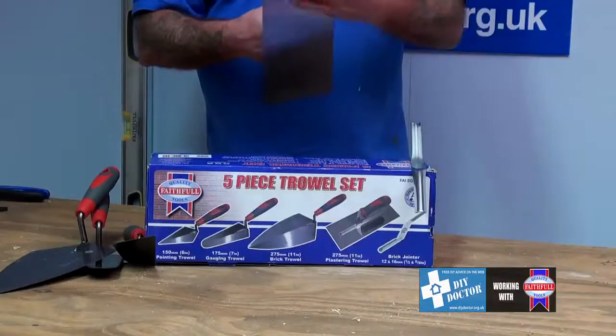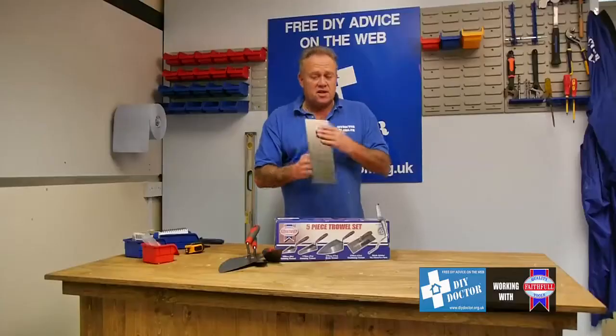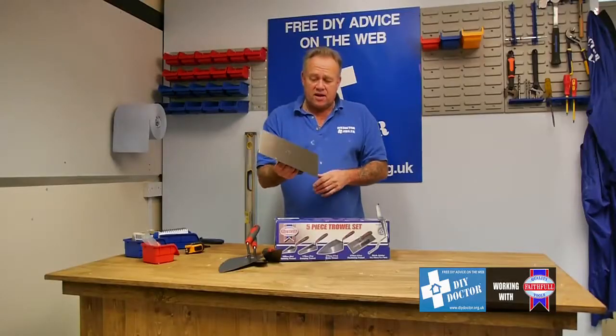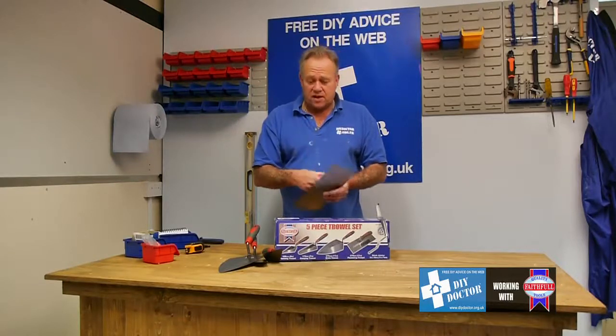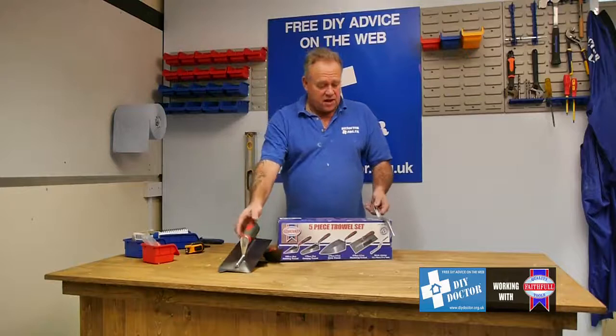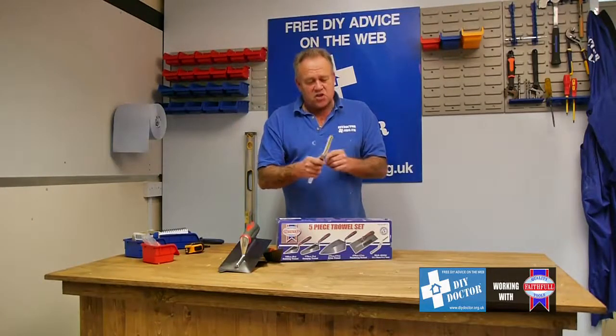This is a plasterer's float or trowel, and a very useful piece of equipment. It's ideal for rendering outside or plastering either your base coat or your top coat inside. So that's your plastering float.